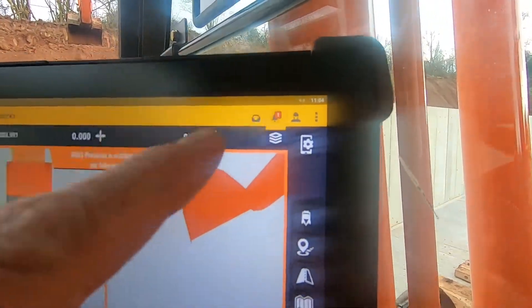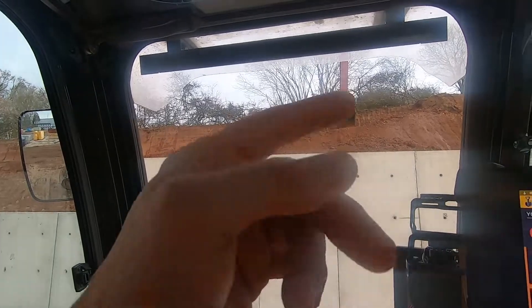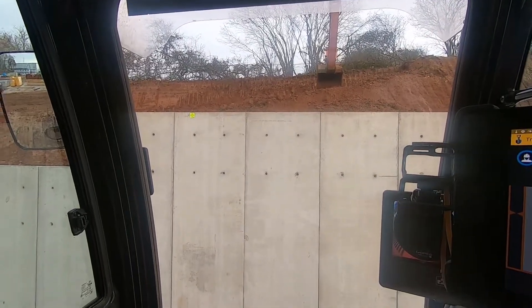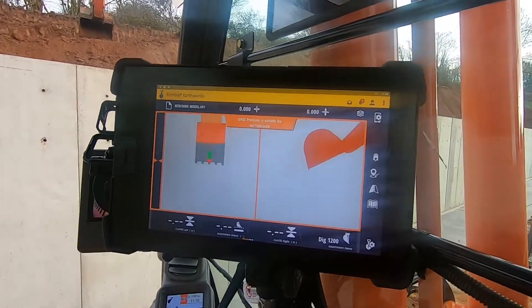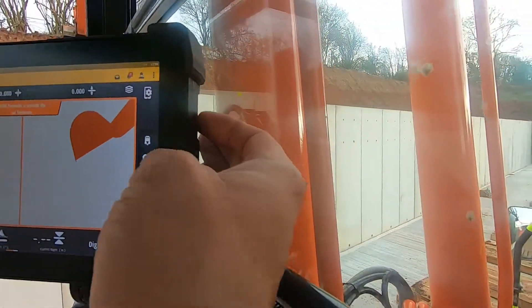Still got a warning up so I can't do anything — if I start tearing out that and take the benches out too low, it'll be off spec. Right, to turn off the Trimble you press and hold this button here.